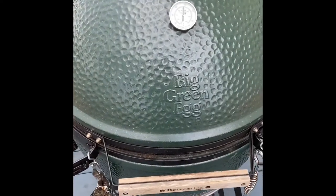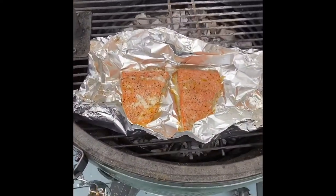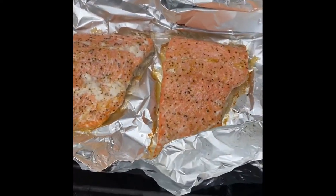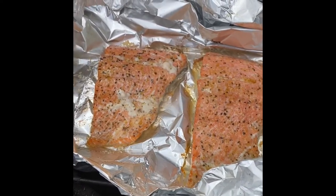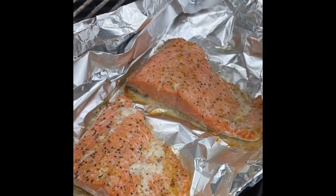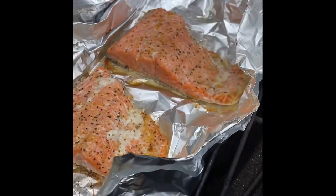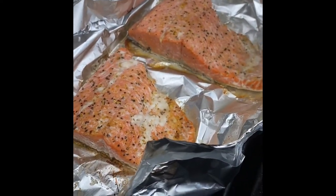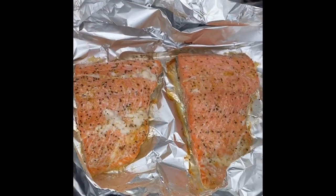We're at about 15 minutes, so I'm going to go ahead and open this up. Oh yeah, it's looking nice. One of the ways you can tell the fish is ready is you can start to see the white protein accumulating on top of the fish. Additionally, if you look at the side, you can see some white flakiness developing. Based on what I'm seeing, I'm going to give it about another minute or two, then pull it off and take it inside and get it ready.